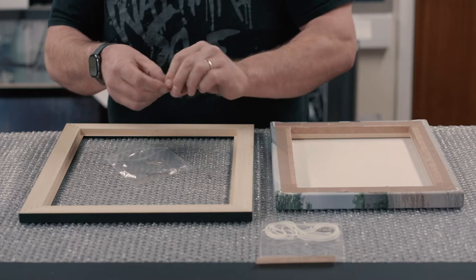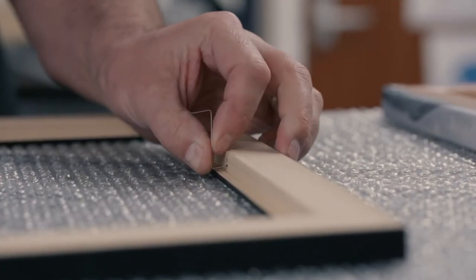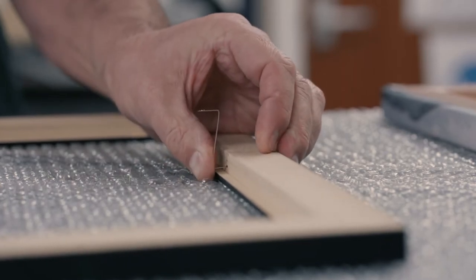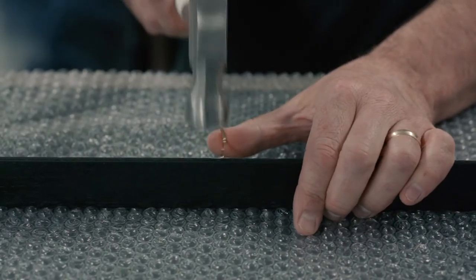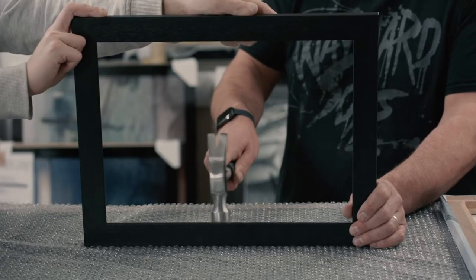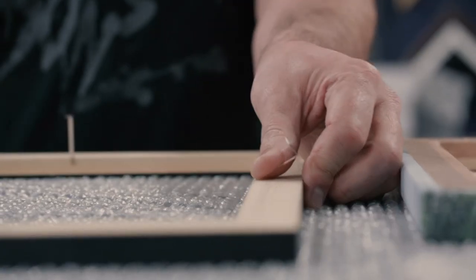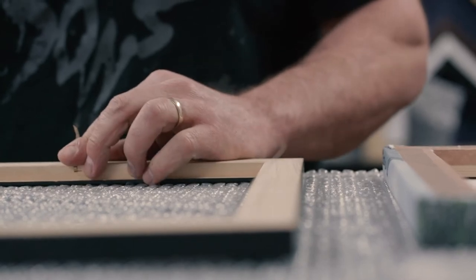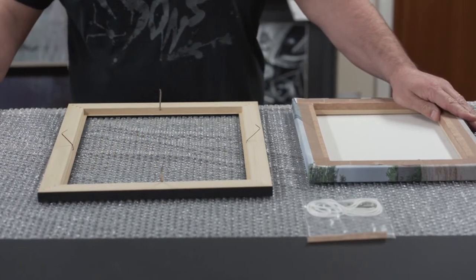The next part is where the hammer comes in. You'll need to gently knock the end of the Z-clips until they are fully inserted into the wood. It is advised that you get someone to firmly hold the frame in position while tapping the Z-clips, as this will prevent the frame from sliding about and getting damaged or missing and hitting the wrong part of the frame. You'll need to do this until all of them are in place. You will then need to bend the Z-clips back over so that you can tap the Z-clips into the back of the stretcher bar that your canvas is stretched around.